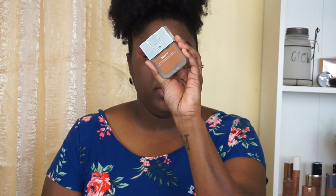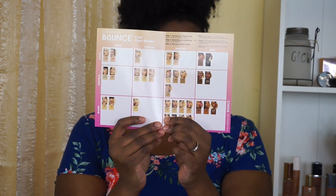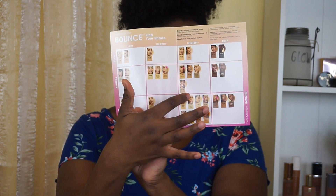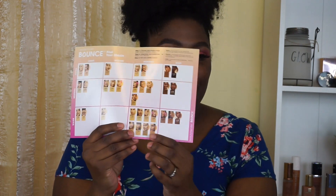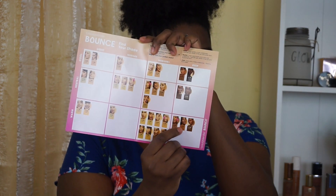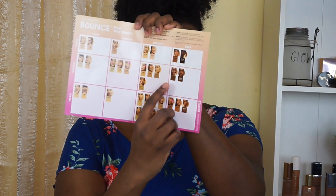I have two different shades: 4.30 and 4.40. This sheet shows the shade range — it comes in 32 shades with categories: light, light medium, medium plus, and deep. I'm a bit confused about where the tan and fair sections are. Shade 4.3 is characterized as warm and 4.4 as neutral.